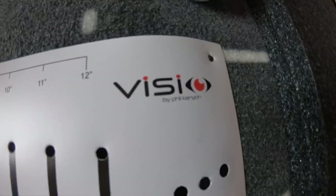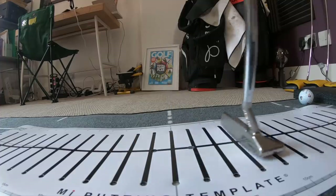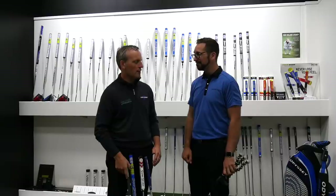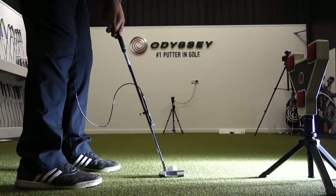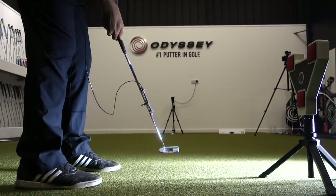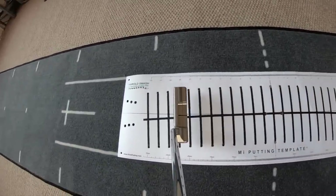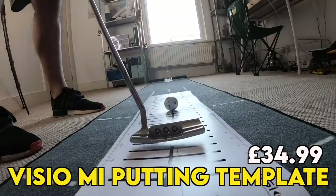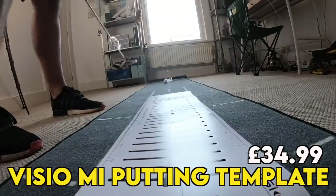One thing I use a lot is this Visio mat from Harold Swash, which is basically Phil Kenyon — one of the best putting coaches in the world. When I was having lessons with Lee Sullivan we were using these mats to help guide the stroke. It's a very good visual representation of what you want your stroke arc to be doing, because when you're in this type of environment the things you can't really work on is pace control — you won't know the speed of the greens. The Visio mat costs £35 and I think it's probably the best one available.